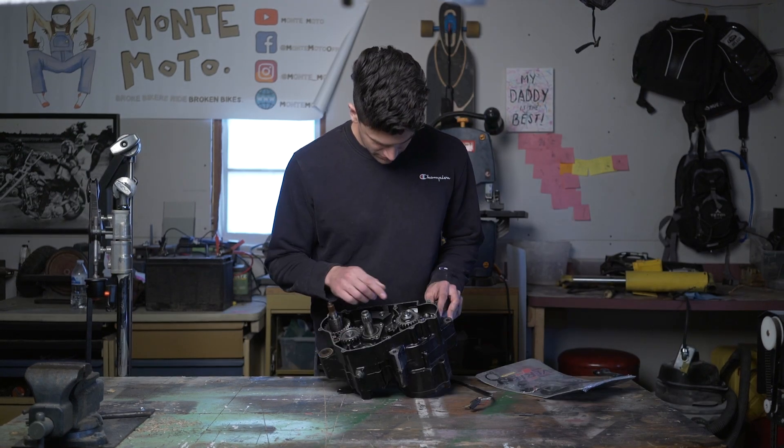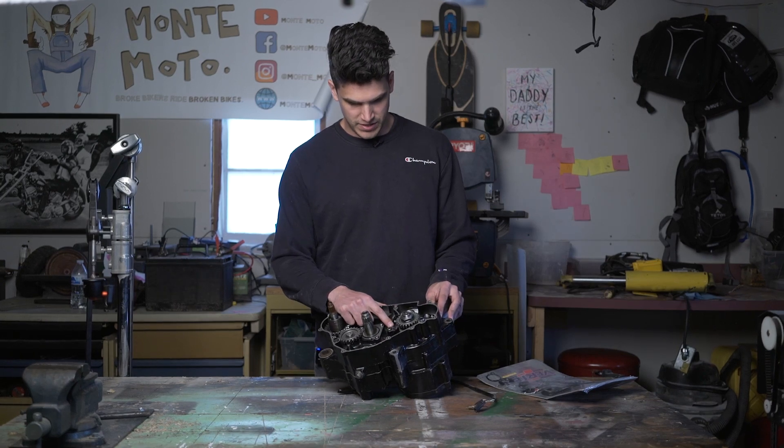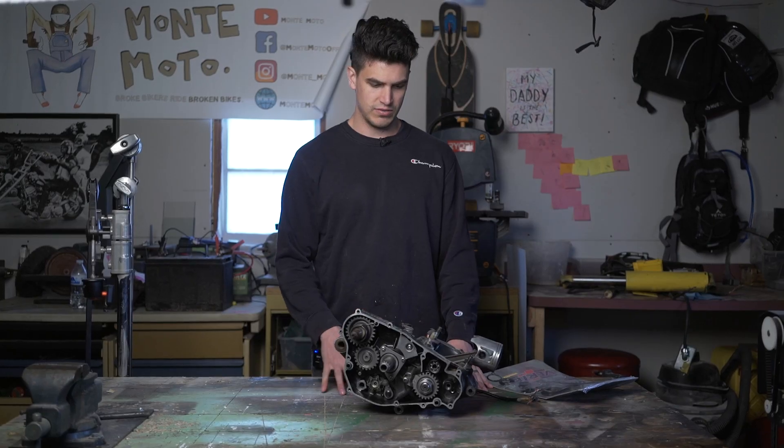I've got to zip off this crank nut here. Then there's the seal retainer there. Is there not one on the other side? How does that work? Is there no seal on the other side?